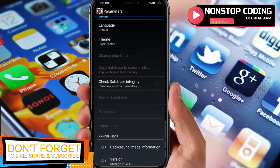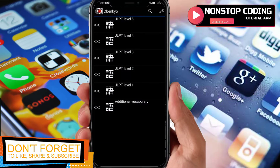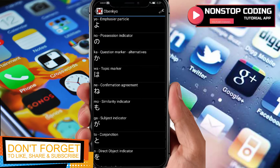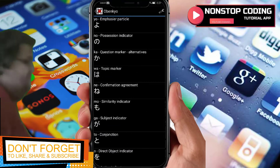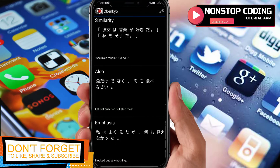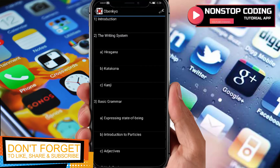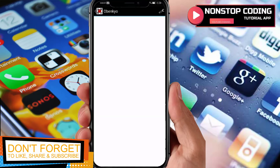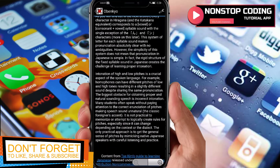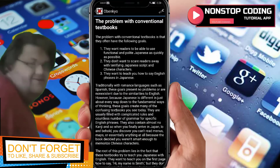If you notice some of the options here are grayed out — this indicates we're using the free version. For the pro version you'll be able to unlock all of these. Let's try checking particles — these are the particles that Japanese uses. Just tap one and you'll be able to see it. Also there's a grammar section with the writing system.